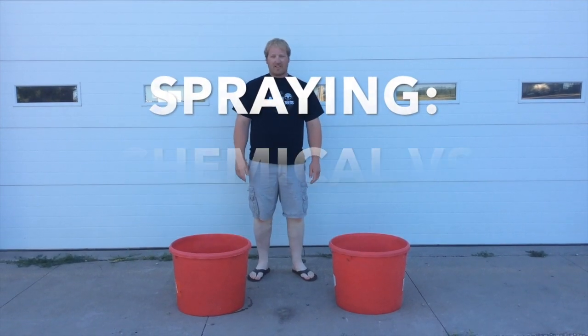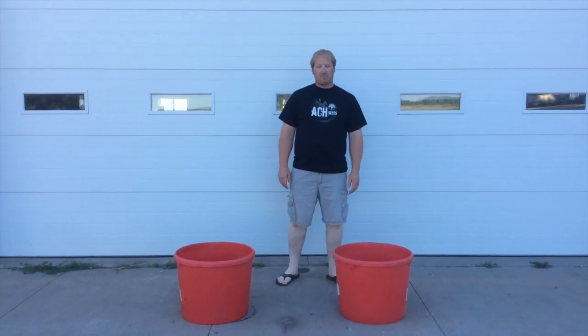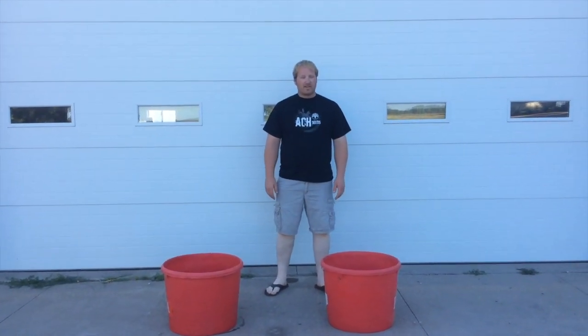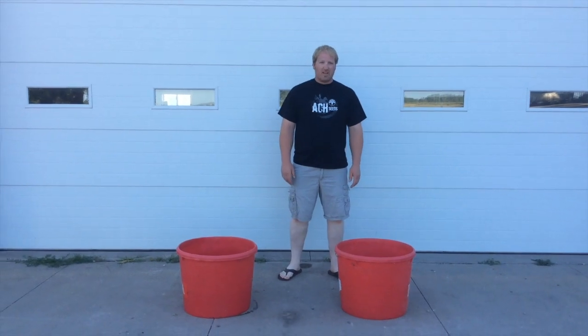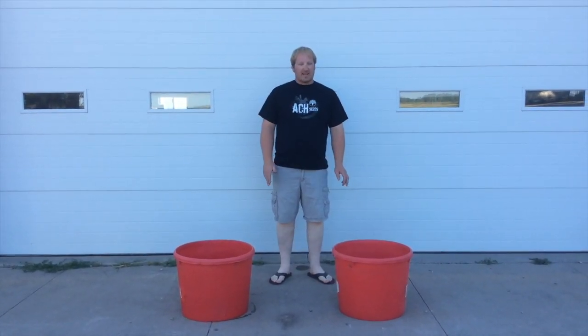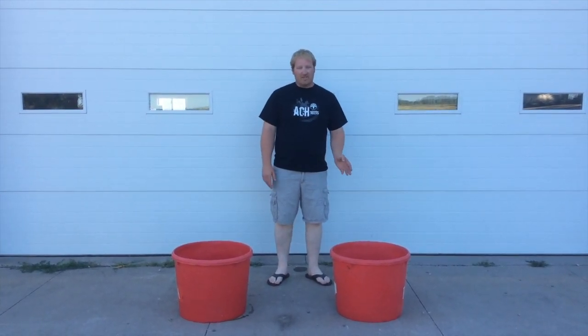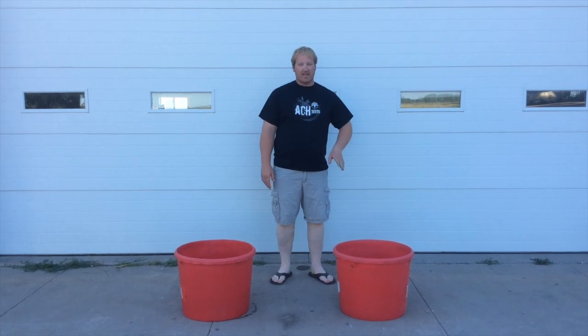I'm going to talk to you guys a little bit about spray chemicals today and the amount of water versus chemicals we put on the field. Mostly for all our applications besides fungicide, we put 10 gallons per acre on total product and water. That's nine and a half gallons of water per acre and only half a gallon of chemical per acre.